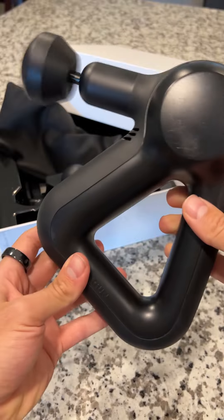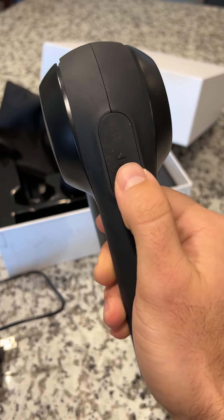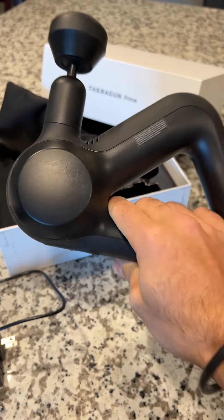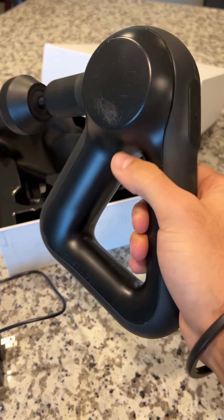Inside the box you'll get multiple different heads: this little ping pong sponge head, which is very direct; a very pointy one so you can really get into one particular area; and a medium one about half the size of the first one. It also comes with a nice case, the gun itself, and a charger.